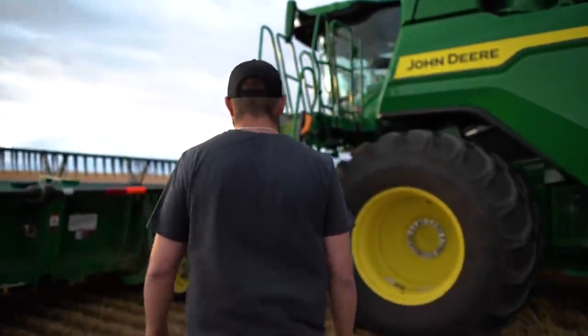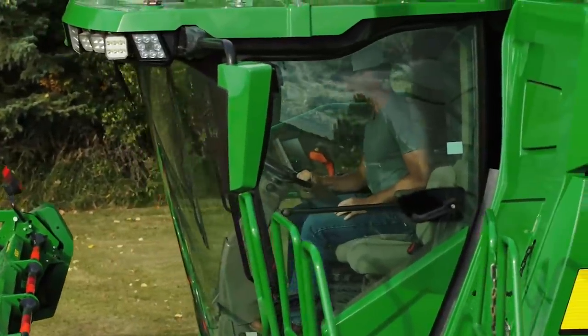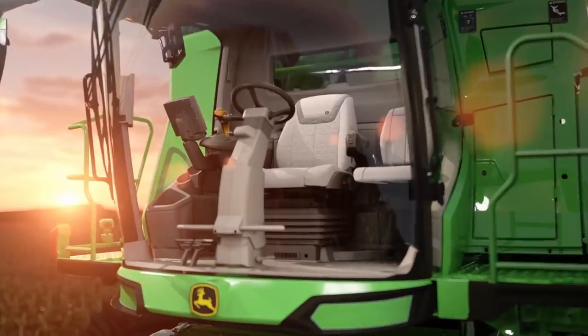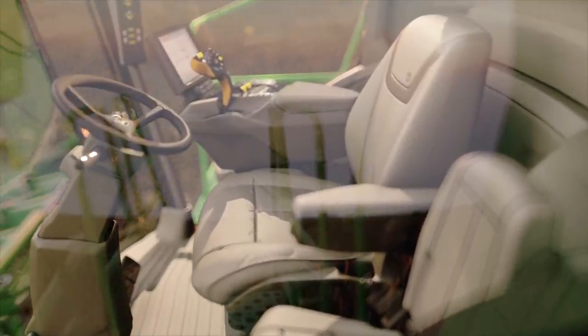Now let's look inside the cab, where you'll be spending most of your time. We designed the cab to make you feel at ease, thanks to its spacious, well-appointed interior. It provides incredible visibility during the day and night, and it's loaded with amenities and creature comforts which can help you feel just as good on the last day of harvest as you did on the first.